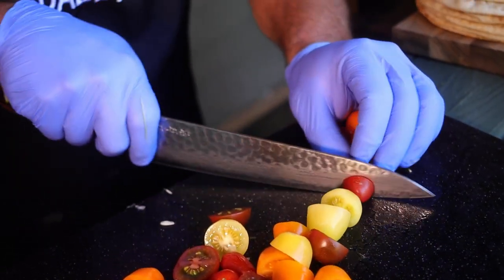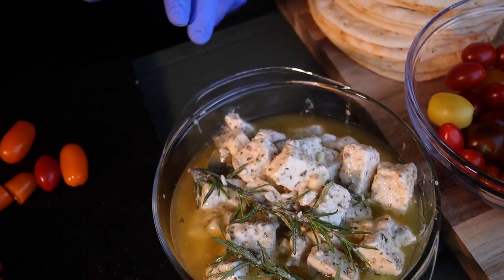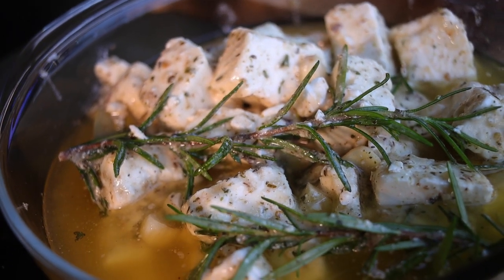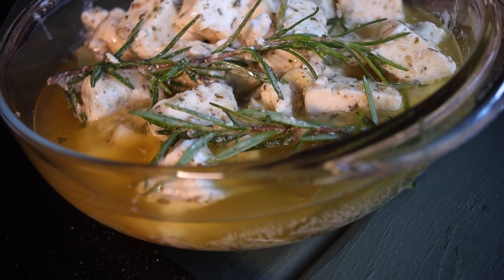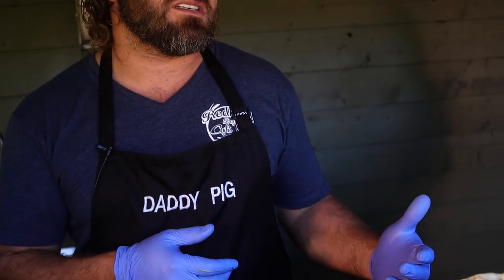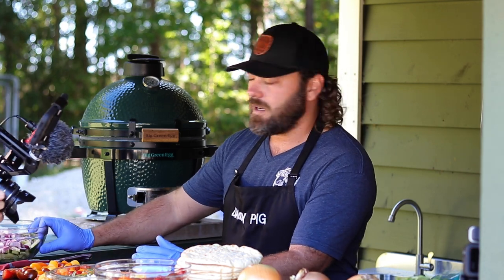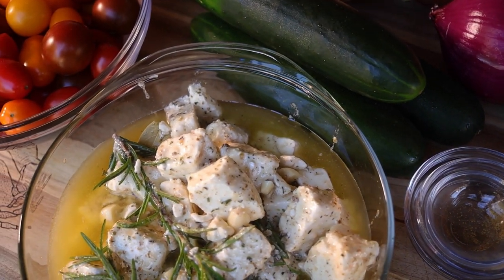I bought my feta cheese in a big block last night. We took some canola oil — when you cool it in the fridge, it doesn't coagulate or harden up on you. So we use canola oil, then Greek dressing, oregano, parsley, a little bit of Greek seasoning — made our own seasoned feta. You can buy seasoned feta in the store, but it's a lot less expensive to buy a bigger block and season it yourself. We also topped it with some rosemary for an extra boost of seasoning.